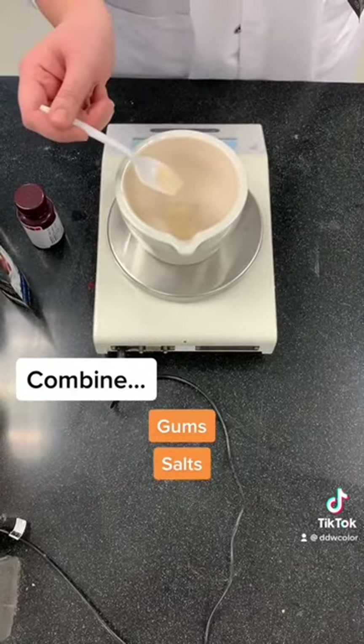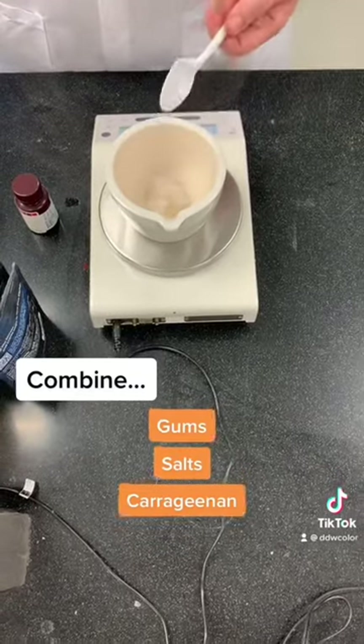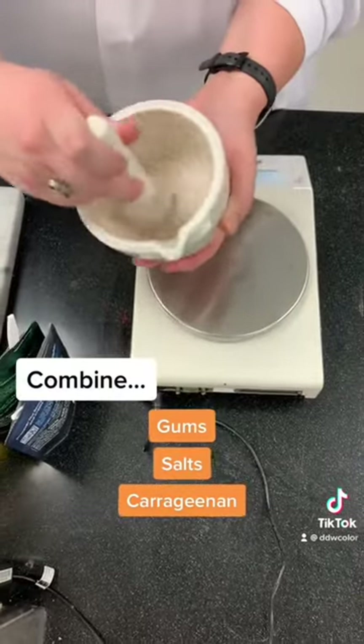We started by combining gums, salts, and carrageenan. If we were using powdered color this is where we'd add it, but we'll be using liquid color for this video.